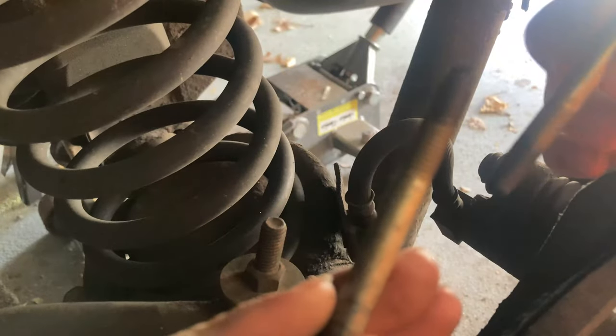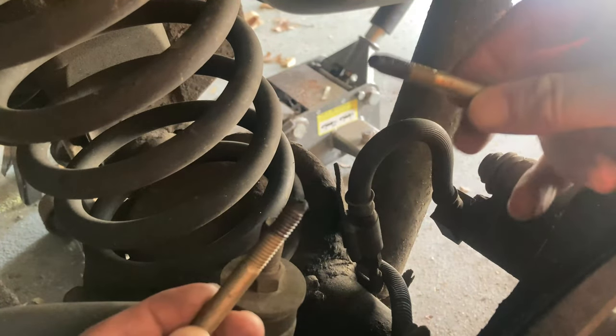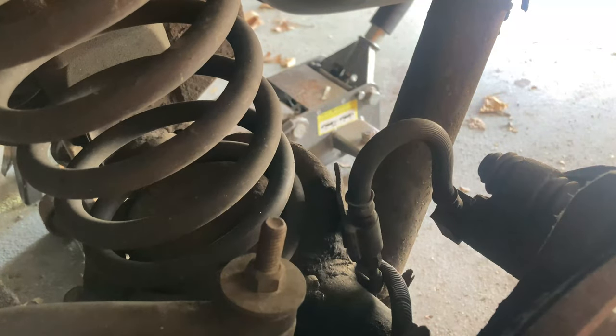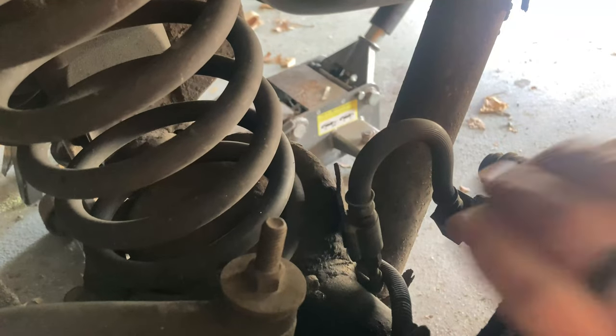You should be able to pop these bad boys off. Make sure we're going to grease these back up once we get into it — as you can see there's a little bit of grease on them. You want to make sure the caliper slides as much as possible. Go ahead and pop the caliper off.